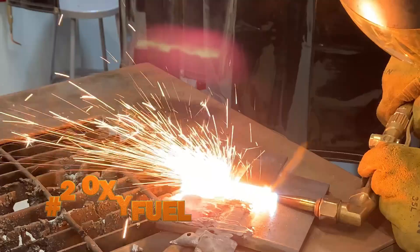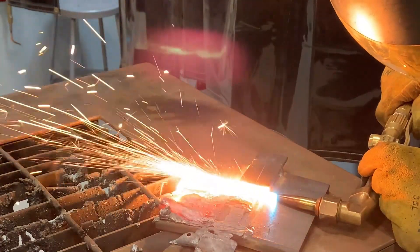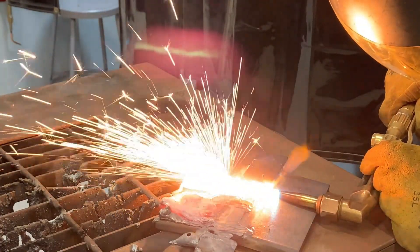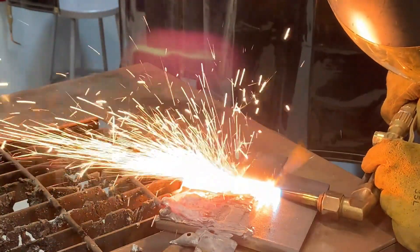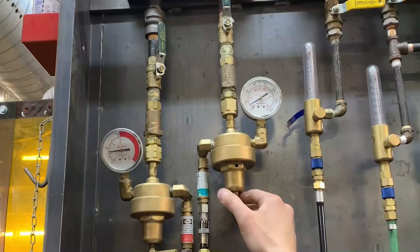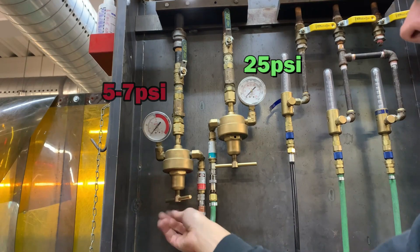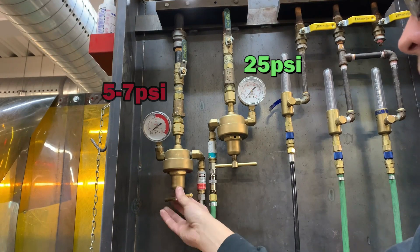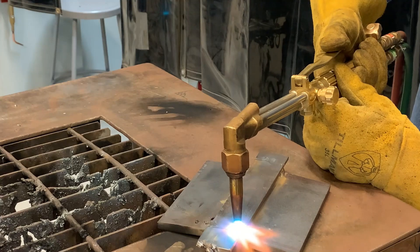Option number two for removing that backing bar is the oxyfuel torch. We're actually going to blow that backing bar off. We usually use oxyfuel for cutting or for heating, but we're not going to be doing any cutting on that backing bar — we're actually going to blow that material away. We're going to set our oxyfuel torch to about 25 pounds of oxygen and between 5 and 7 acetylene. We're going to start by putting a whole bunch of heat into that backing bar. Heat is your friend here — we don't want to skimp on this part.